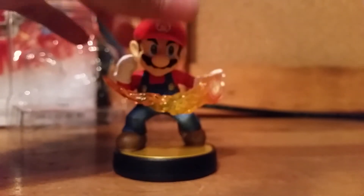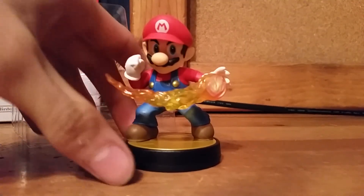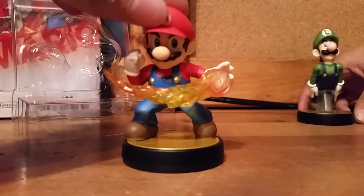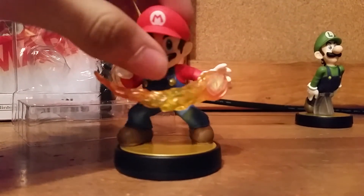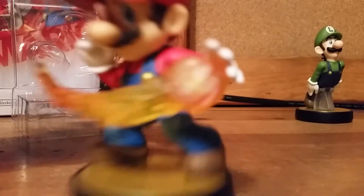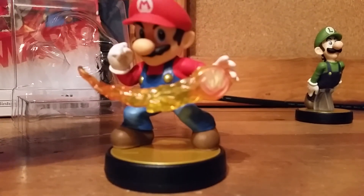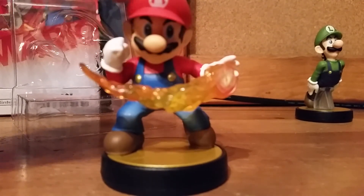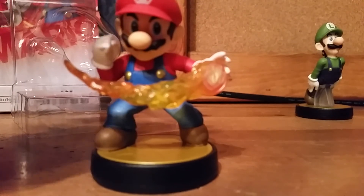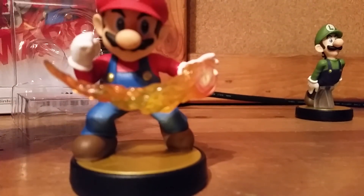The bottom looks rubber to me. Well, that's pretty much all for me — thank you guys for watching this unboxing of the Mario and Luigi Amiibos. Thank you so much for letting me introduce you. Anyway guys, see you next time!